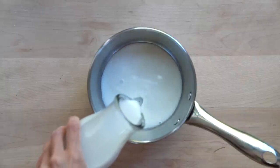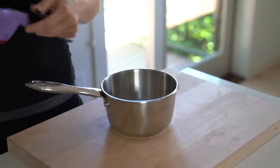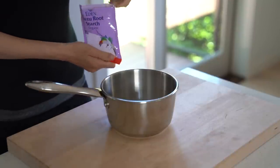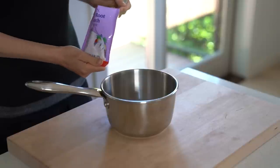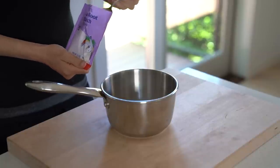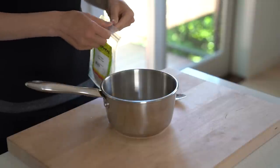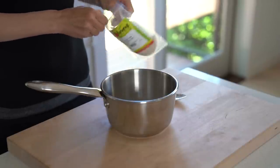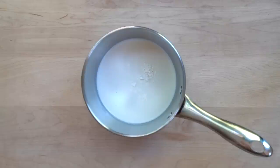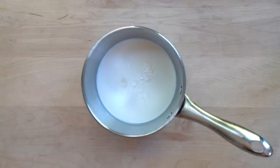The problem with using almond milk for dairy-free yogurt is that it never thickens. Without a thickener, the yogurt turns out very thin and runny. The thickeners I use for this almond milk yogurt are kuzu root and agar powder. Kuzu thickens the milk providing a creamy texture while agar contributes to more of a pudding-like texture. The easiest way to mix the thickeners with the milk is to dissolve them in just a tiny bit of milk. If you add the thickeners into the entire amount of milk, they will just float on top and won't mix in properly.